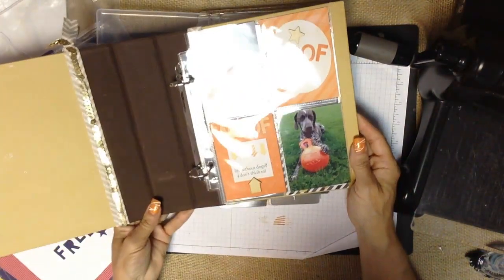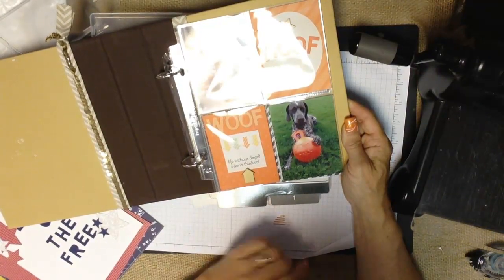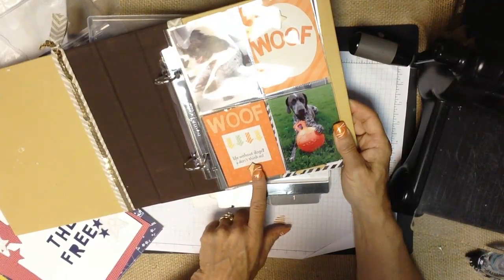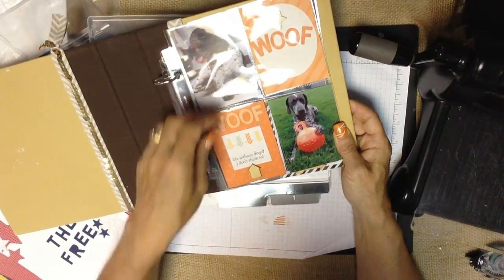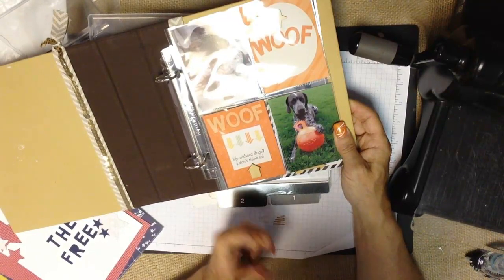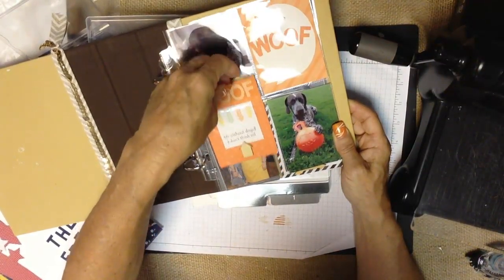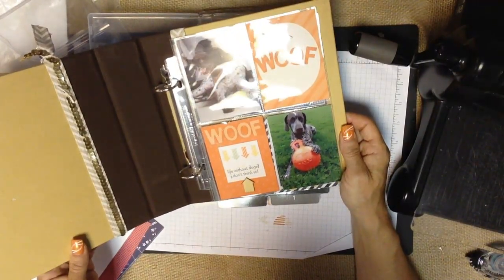These framelits are also great for Project Life. This is a gratitude journal I've started — a pictorial gratitude journal — featuring my two boys that I'm grateful for. I used our new Milestones journaling cards with Project Life by Stampin' Up!, and from one card I cut the word 'wolf' and used those letters on a journaling card. I stamped 'Life Without Dogs? I Don't Think So' and added an embellishment from the Milestones kit. With over a hundred cards in a pack, you can definitely layer some together — and if you use them all up, it gives you an excuse to buy more.